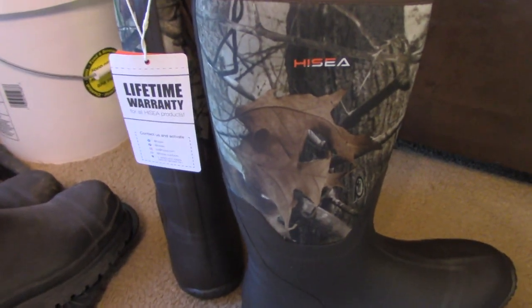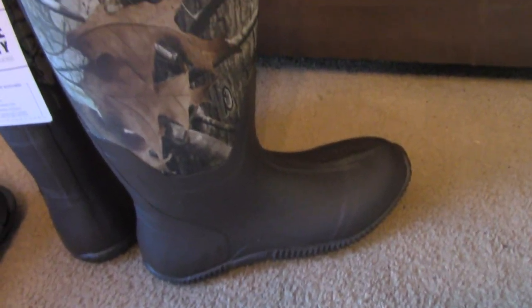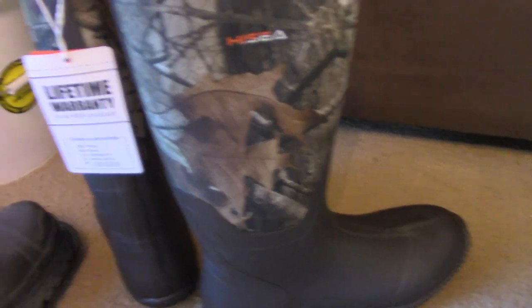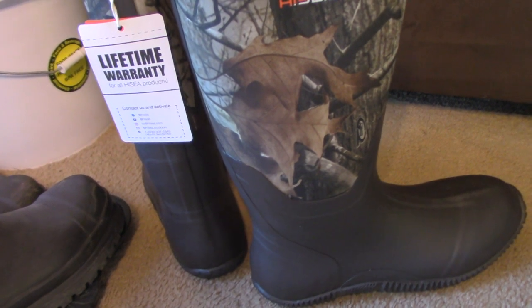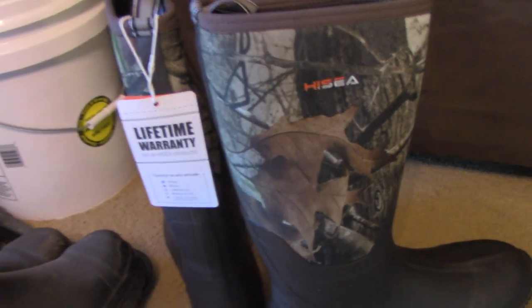Like all Hesia products, a big selling point is the lifetime warranty. These are easy slip-ons, easy to get off, and I like that. So we're going to wear them around, break them in, show you a little bit of footage of that, and then come back and let you know what we think of the new ones.